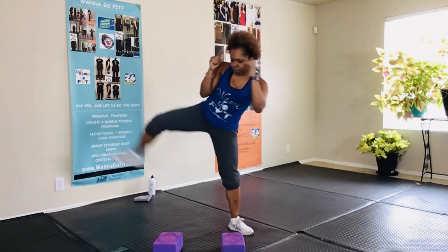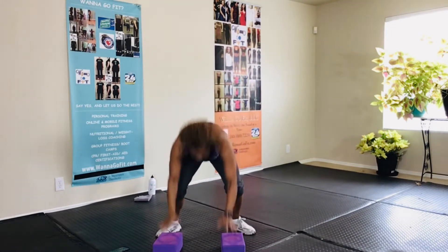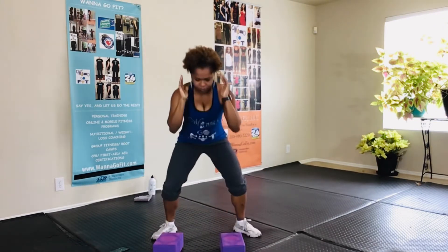Get ready, coming down on the ground, pop it up right here — stay low, stay low.